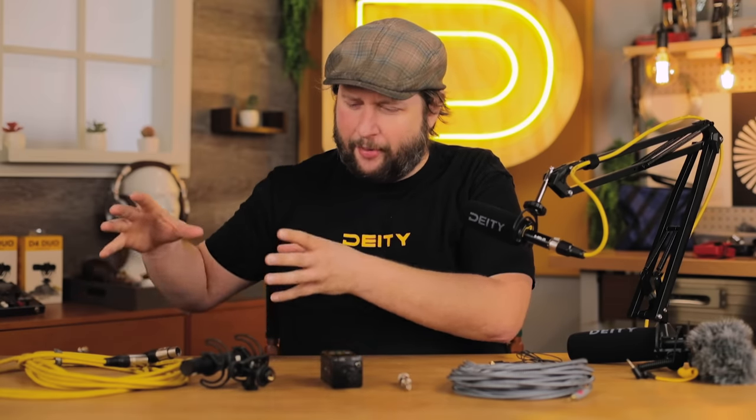But some of these questions are really good, so we decided to make a whole episode. We're going to explain what makes a TRS cable different from an XLR cable, break down what these connectors are, and why one is considered professional and the other is not. So let's get started.